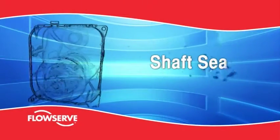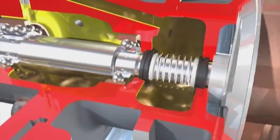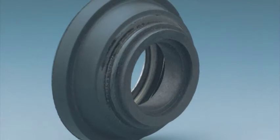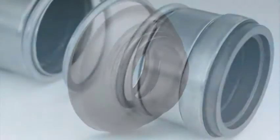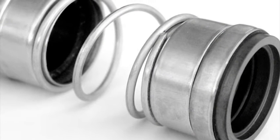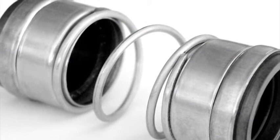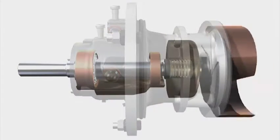Shaft seal. The seal chamber is fitted with an abrasion-resistant double mechanical seal. The pump end employs a hard-faced silicon carbide balanced rotary unit to prevent processed liquid and grit from entering the seal chamber. The outboard end separates the seal and bearing oil chambers. The seal runs fully immersed in lubricating and cooling oil.